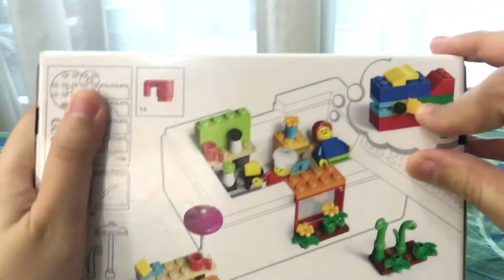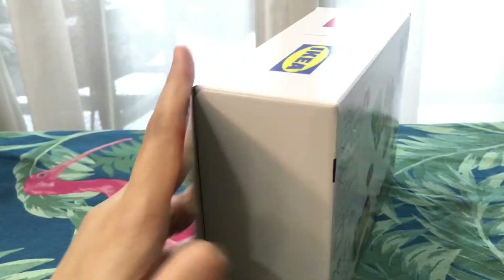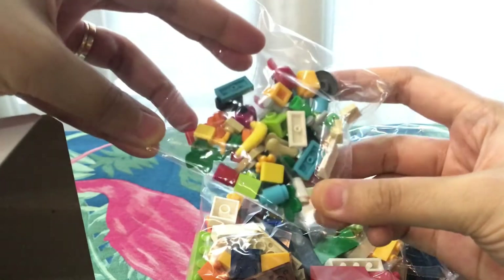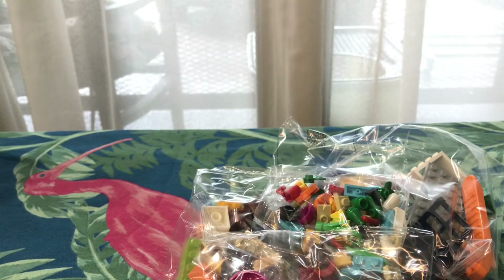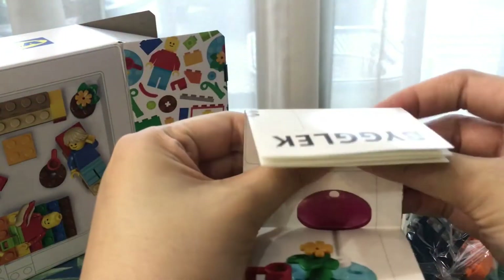The sticker will be placed there. See the stickers. Let's move on — it also comes with the instruction.